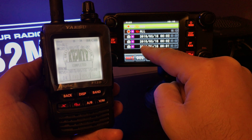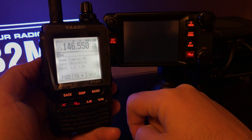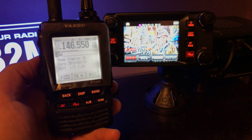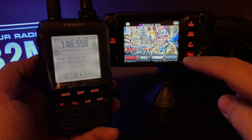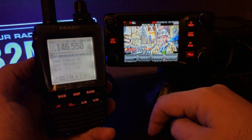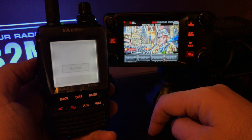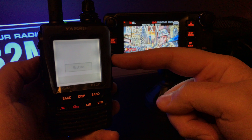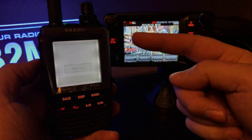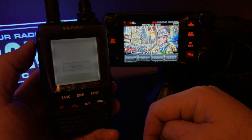Now I'm going to go to the other picture I want to try and forward it. It's my QSL card. I'm going to forward that and the FT2D is receiving. What I want to see is, once it comes into the FT2D and I save it, if I send it back out, would it send it back out in color? That's what I'm curious to see.